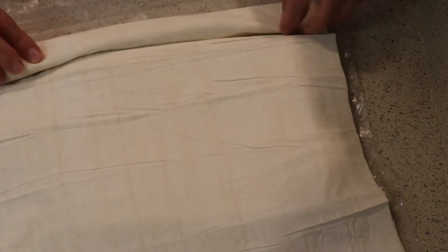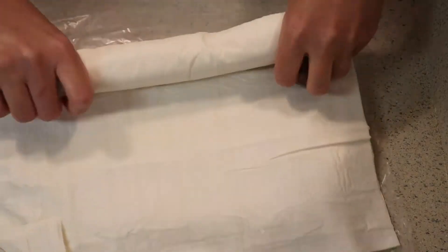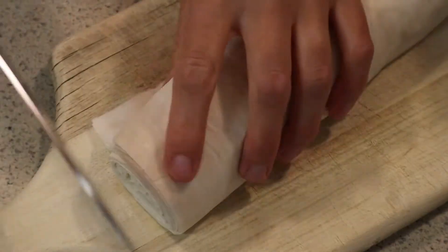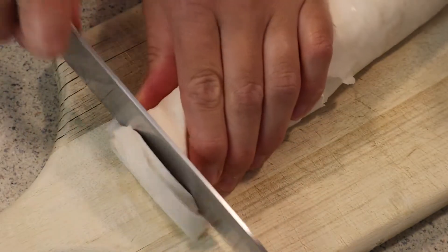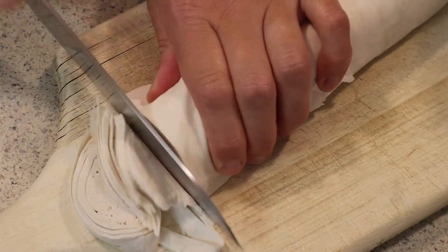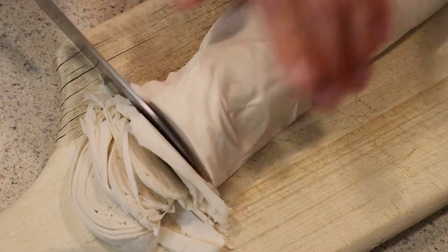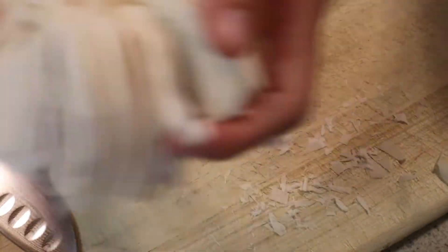The next thing I'm gonna take care of is the phyllo dough. I have this rolled phyllo dough — I'm gonna unpack it and then roll it again tightly, just like so. It does not have to be perfect, and then I'm gonna go ahead and thinly slice it. You definitely need a sharp knife here; the thinner the slices, the better.